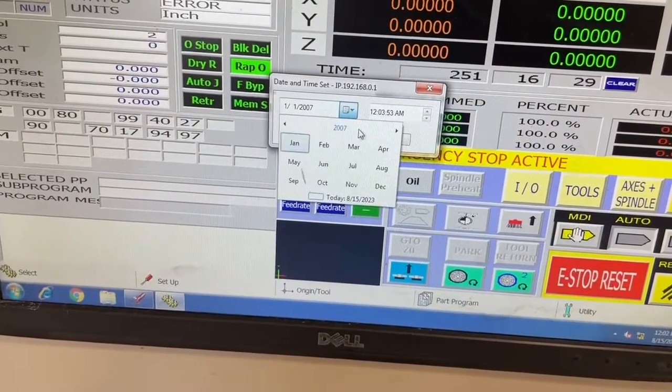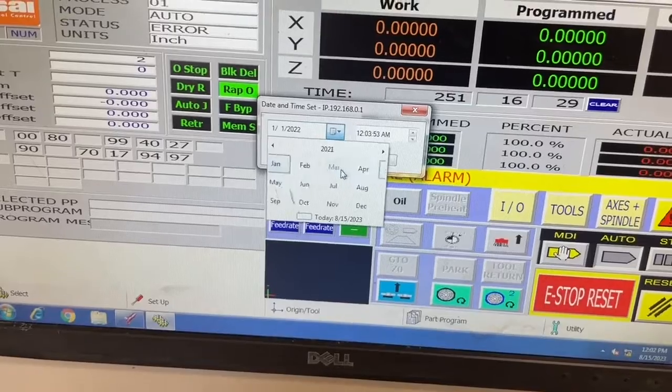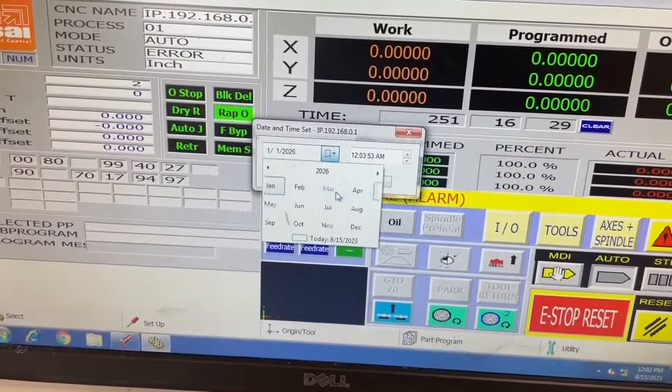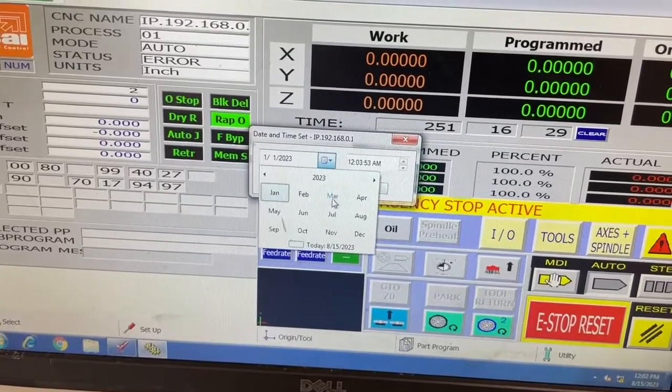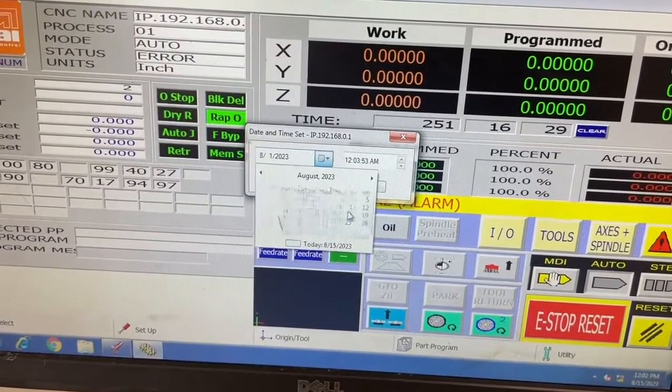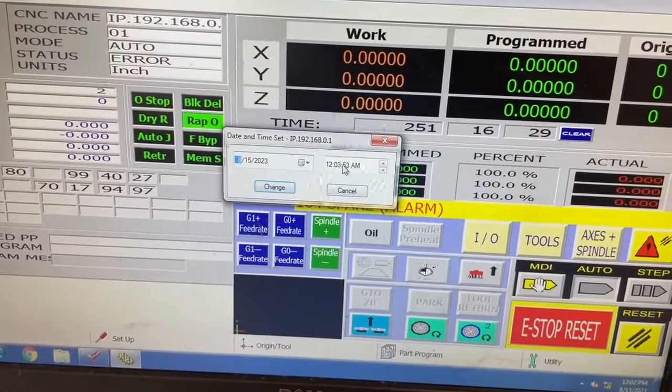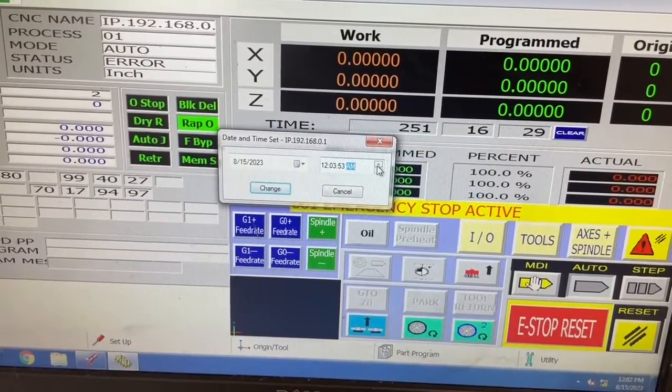A quick turnaround is, once you power the machine up, you can change the date and time in the controller to the present day, and that usually clears that spare alarm. But that's just a temporary fix — as soon as you power off the machine, you will get that 104 spare alarm again, and that'll continue until you change the battery in the controller.